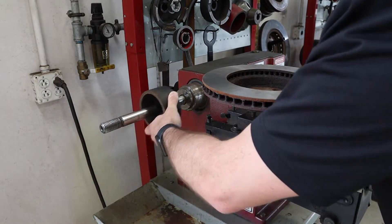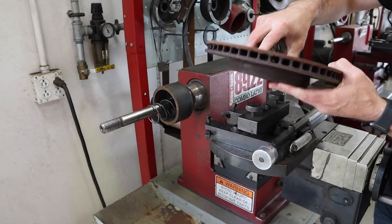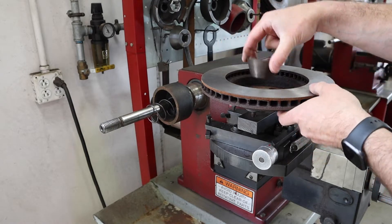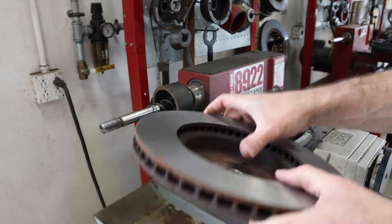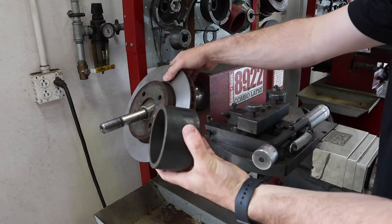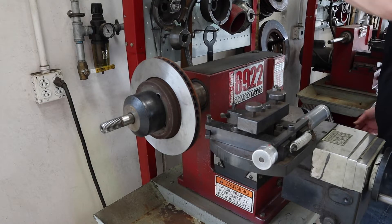The bell clamp goes first onto the spindle. Next, put on a spring, then look for a centering cone. The centering cone needs to fit through the center of the rotor hub bore but not fall completely through — it needs to sit on some portion of the taper. This one fits quite well but does not fall all the way through, so it goes on the spindle next to ensure the rotor gets centered 100%. Then get a second bell clamp to sandwich the rotor.